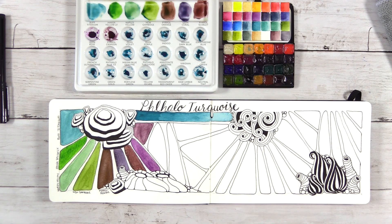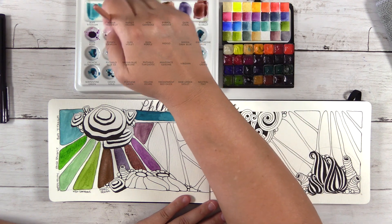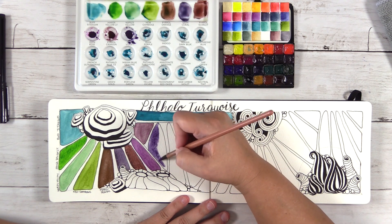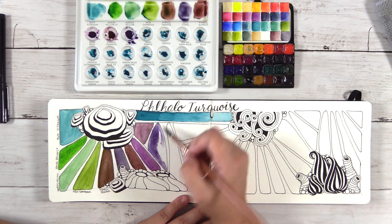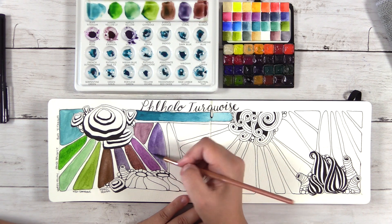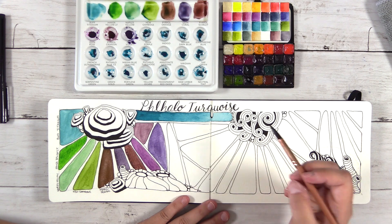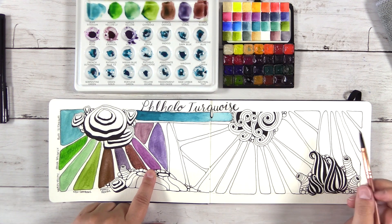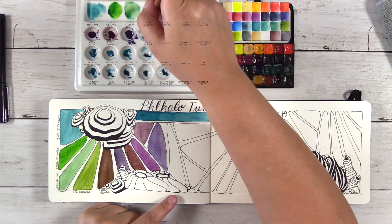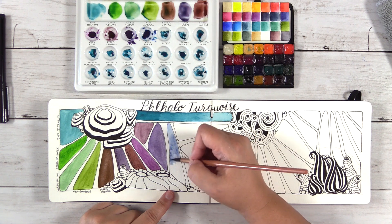This one I'm doing now is Pyrrol Crimson — my cool red — also a really pretty color. Next up is Quinacridone Violet. I have quite a few Quinacridones in my palette because they're known to be very vibrant, clear, and transparent — just really pure colors. I also tried to buy a majority of single pigment colors, as opposed to something like Sap Green which is a convenience color, a mixture of a couple different pigments already mixed for you. If you like transparent, vibrant watercolors, definitely check out the Quinacridones.